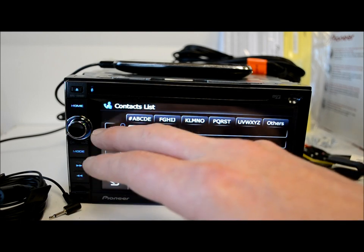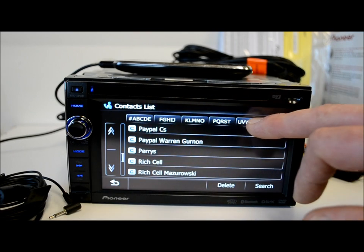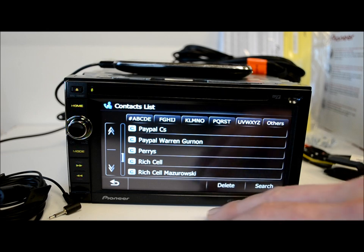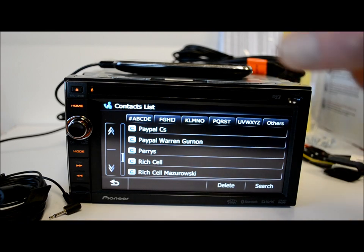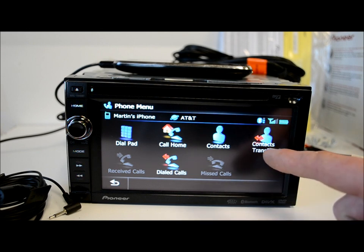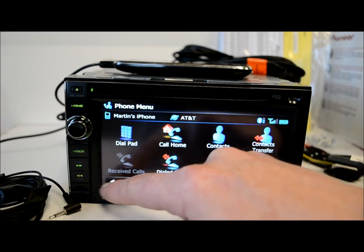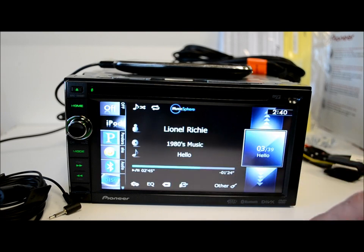It goes alphabetical, very nice, and you can navigate using tabs up here just like a little electronic file cabinet. You can even delete stuff in your phonebook and it syncs both ways — not just from phone to unit but unit to phone, which is pretty hot. If you had a different phone you wanted to pair, since you can pair more than one, you'd use that function to do that job.